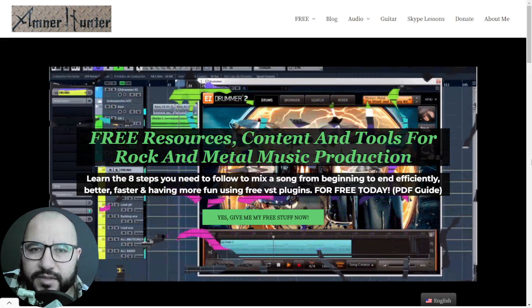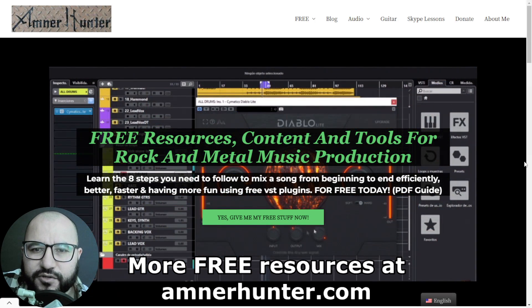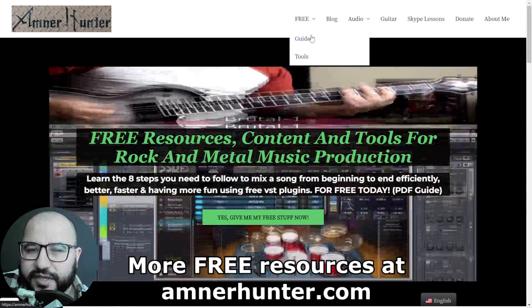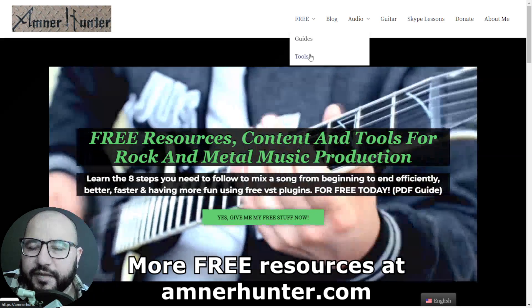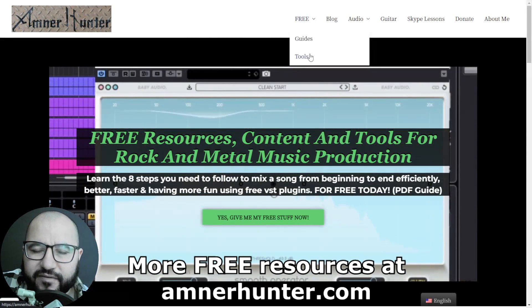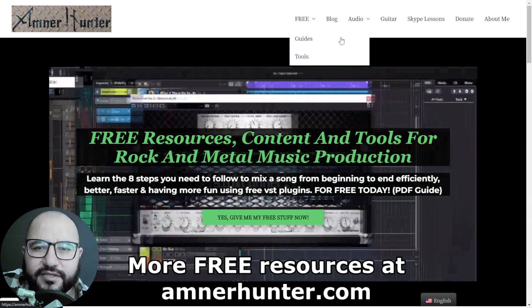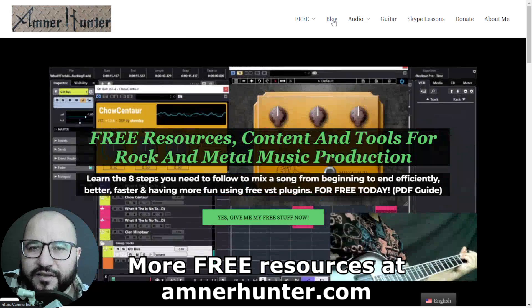Before we go, I would like to invite you one last time to my website amnerhunter.com, where you can get some additional freebies — free PDF guides and ebooks for music producers and guitar players, free tools such as a huge collection of guitar impulses, a drum sample pack for rock and metal, among other utilities. And finally, don't forget to check out my blog and this channel, which I'm updating weekly with tons of free content.